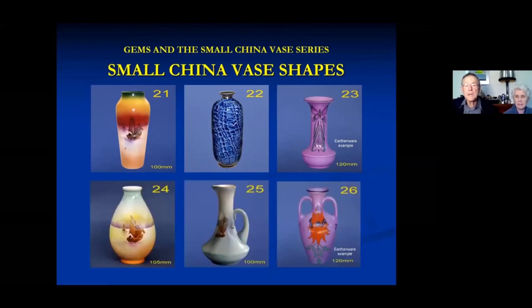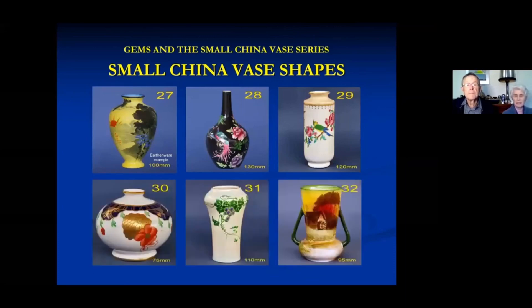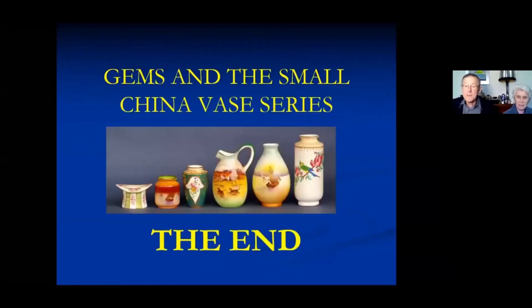I haven't been able to get photos of China examples for a few shapes, so I've substituted some urban wear examples from our collection. Shape 33, because it was last, gets a somewhat larger picture. We have put the shapes up - our webmaster Ralph has put our Small China Vase series up on the website should you wish to refer to them. That's about as much as I know, but I'm happy to try and answer questions. Thank you.